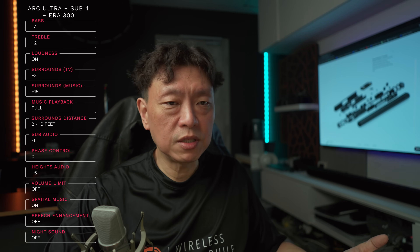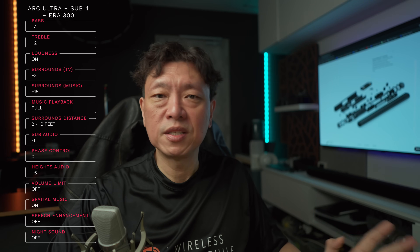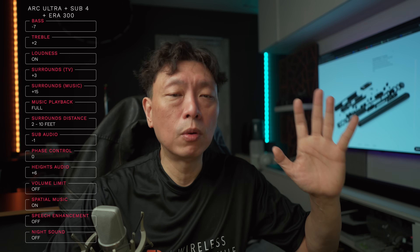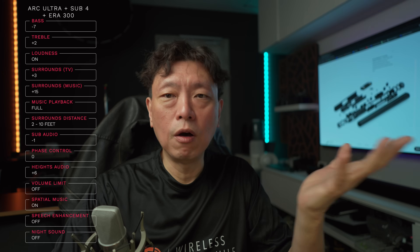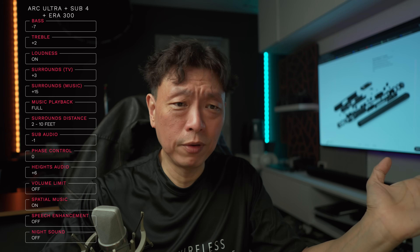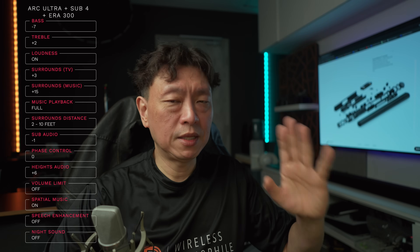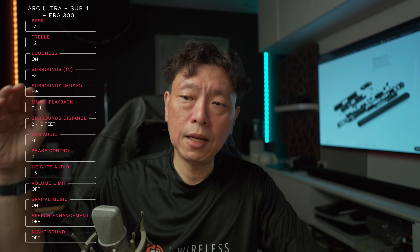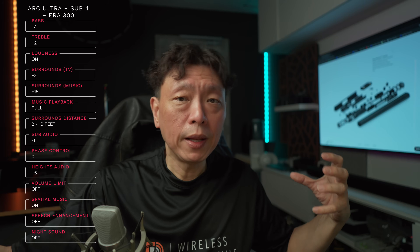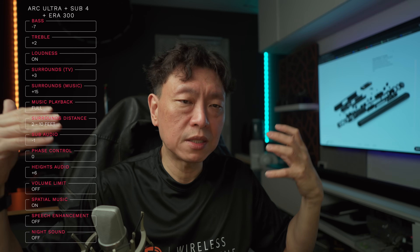Surround distance: if you use TruePlay this setting is automatically set for you. Otherwise you have below two feet, two to ten feet, or above ten feet. Most speakers will be between two and ten feet — mine are about four feet away from my central position. What this does is change the timing of the sounds reaching your ear so they play concurrently with the soundbar for a coherent soundstage.